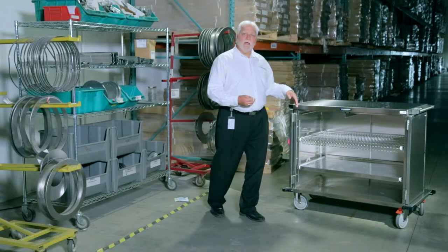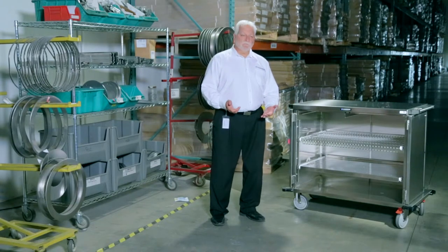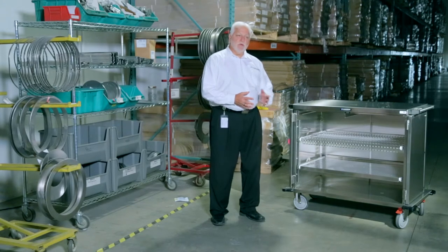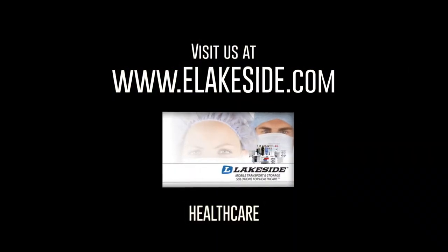When you have the opportunity, give us a call, send us an email, or check out our website. All of our products are featured there in both video and digital format, with all specifications and sizes. You can contact any one of our customer service team to see design drawings showing external and internal capacity. Thank you for your time today.